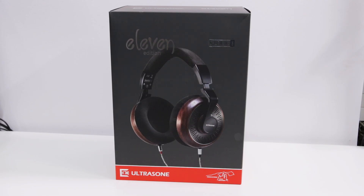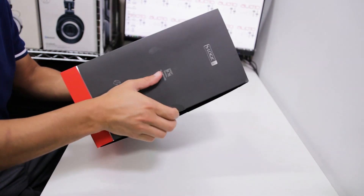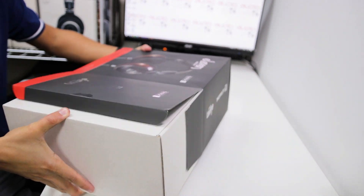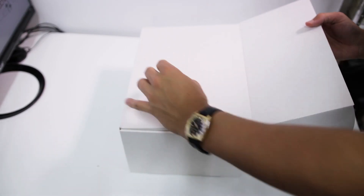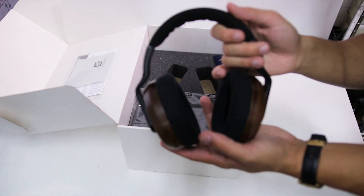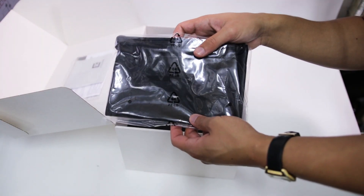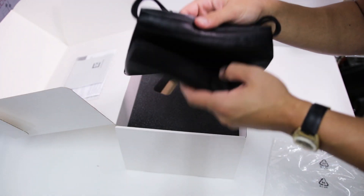The box is pretty large and fairly standard with just the picture on the front and some nice silvery reflective details which you can see if you expose them to the light. When you remove the interior box from the sleeve it comes in a simple no-frills white cardboard box which opens upward. Inside you have your Edition 11 headphones, which already look really great out of the box. These don't have a hard shell case — Ultrasone opting instead for a much more lightweight leather zipper pouch.